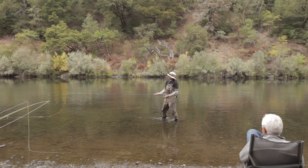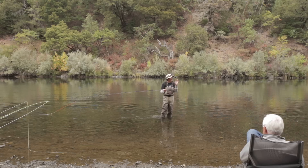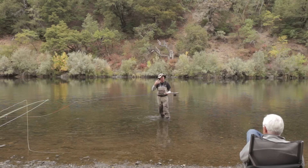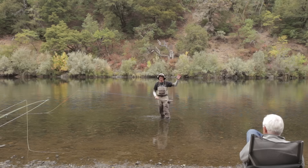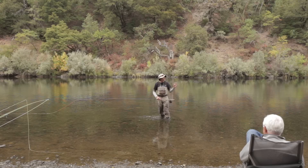This demonstration is on trout spey. It's a strange name because it gives people the idea that you're only fishing for trout, and 'only' is the word I'd like to remove from your mind. I've got a bunch of outfits here and I'll run through a few things on trout spey. If you have questions, please ask — put your hand up. People often nod but never actually ask, so fire them out there.